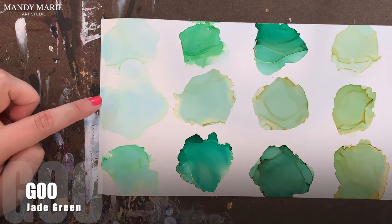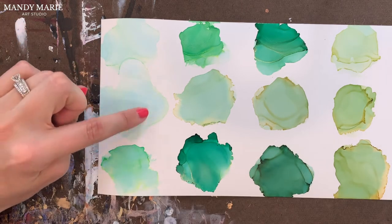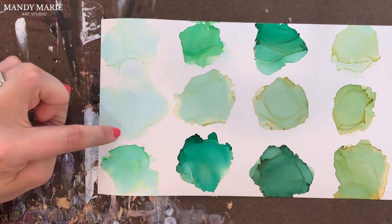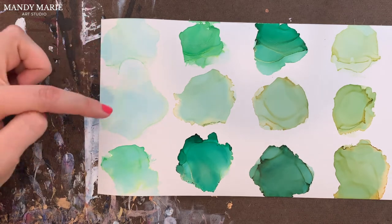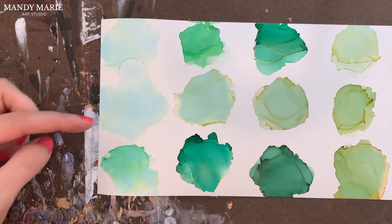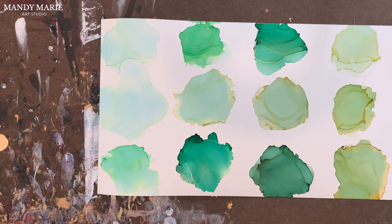Next is G00, which is jade green. Very similar to pale green — the yellow bleeding out along the edges, not as much as pale green. And of course, a lot of aqua staining on the base. So you wouldn't need both of these colors; you could probably pick one or the other and be happy with either of them. Jade green is a little less sticky than the pale green, but both are very similar.